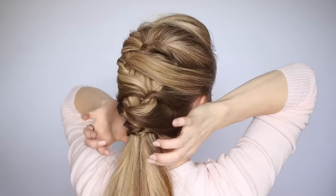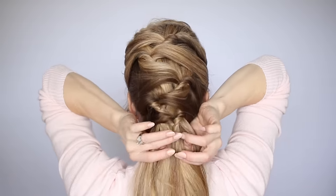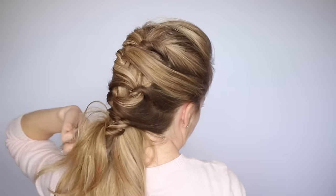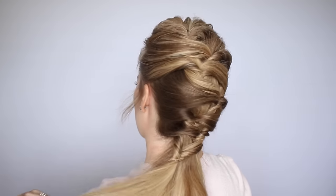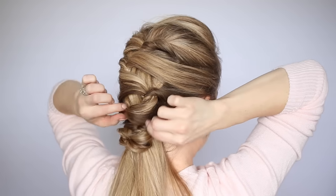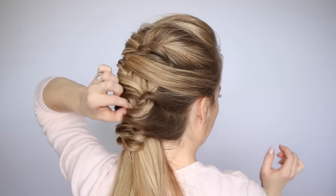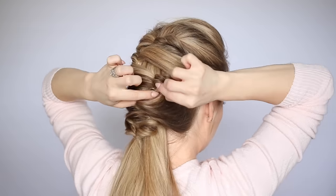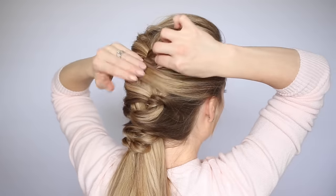Once the topsy tails reach the nape of the neck and all of the hair is brought in, you can stop and leave the style just like this. I decided to pick up two more sections from the ponytail and create a last topsy tail, just so that it comes down the length of the ponytail slightly. Once all of the topsy tails are tied, go back and work the shape of the hairstyle — pull on pieces that you want to stick out a little bit more, and smooth down any flyaways or sections that were sticking out farther than you liked.